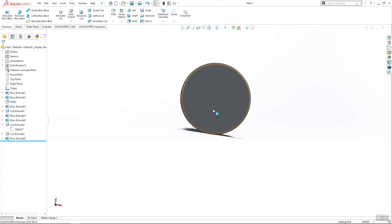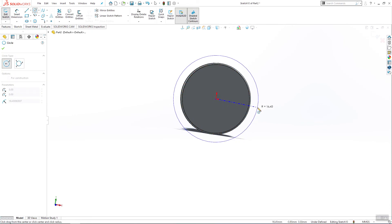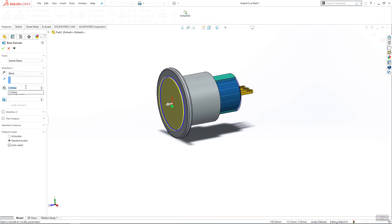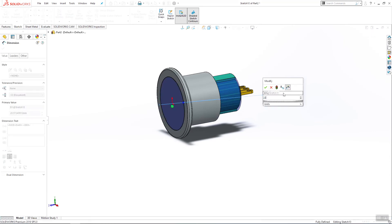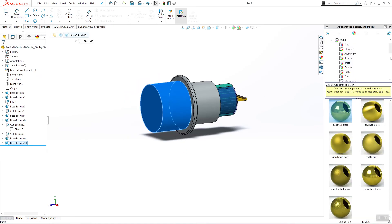Sketch on this plane. Make one circle and extrude boss base — it will be 50 millimeters. I didn't add a dimension for our circle; it has to be 22 millimeters. Exit the sketch.